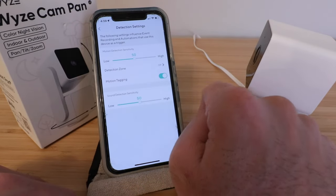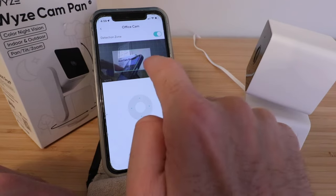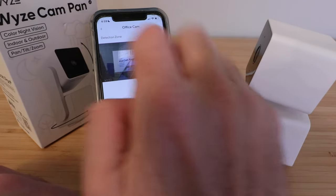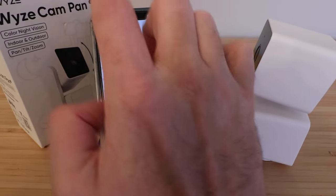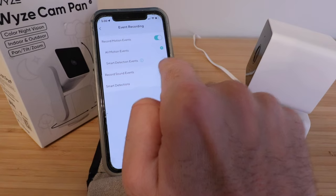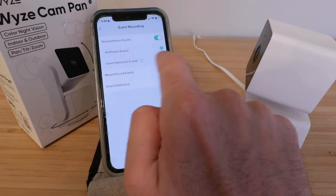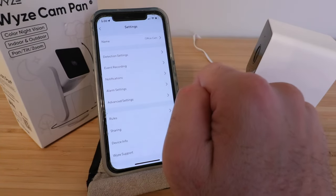In settings, you can change detection settings and the device name. Under detection, you can adjust motion sensitivity to high or low, enable motion tagging, and set a detection zone with different included areas. There's also sound detection sensitivity from low to high. Under event recording, you can record motion events and sound events. You can choose all motion events or smart detection events, though smart detection requires the Cam Plus subscription.